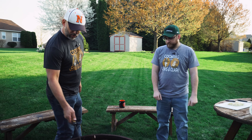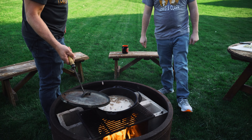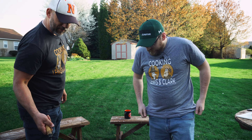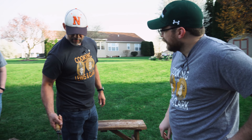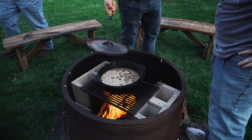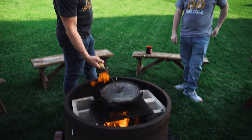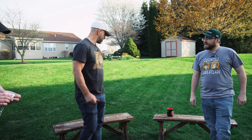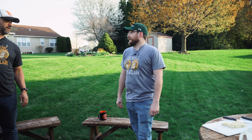We're going to check to see if our bacon, beans, and buffalo are boiling. Mr. Gimby, you want to give that an eye test to determine if that's boiling or not? Well, that appears to be a physical change, so I think we're safe to say it's boiling. All right. This has to cook for 45 minutes. Extra emphasis on 45 minutes.